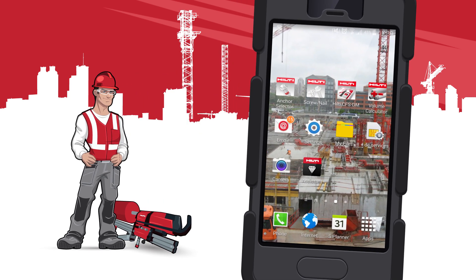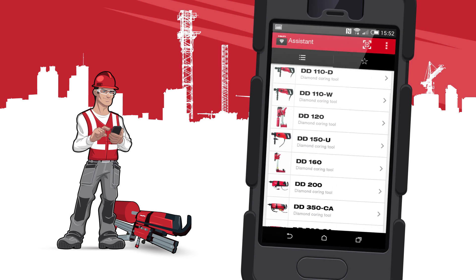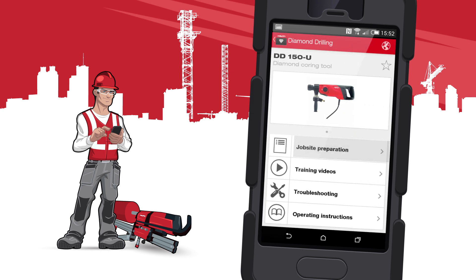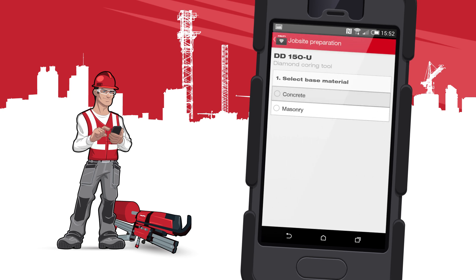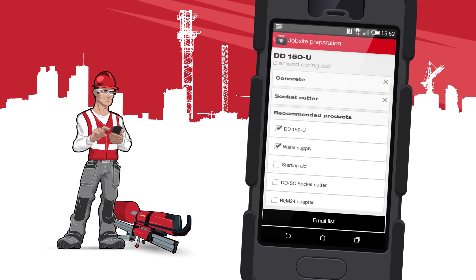Our easy-to-use and intuitive Diamond Drilling Assistant app supports you during the whole experience of using Hilti diamond drilling tools. Simply select your tool and answer a few questions about your application. The app will provide you with the checklist of all needed tools, inserts and accessories.